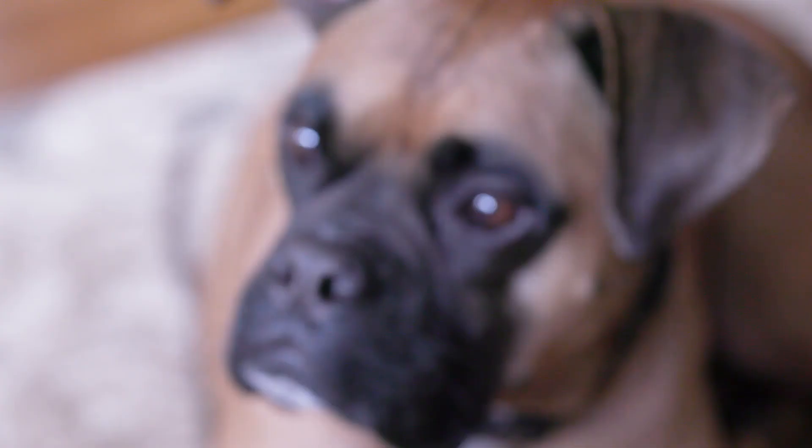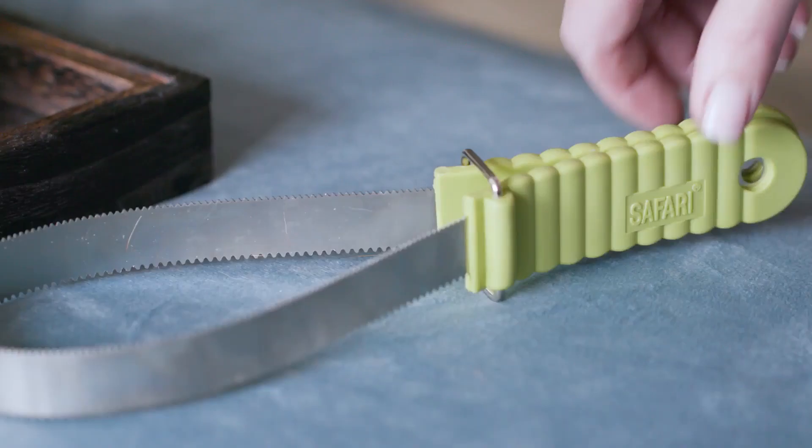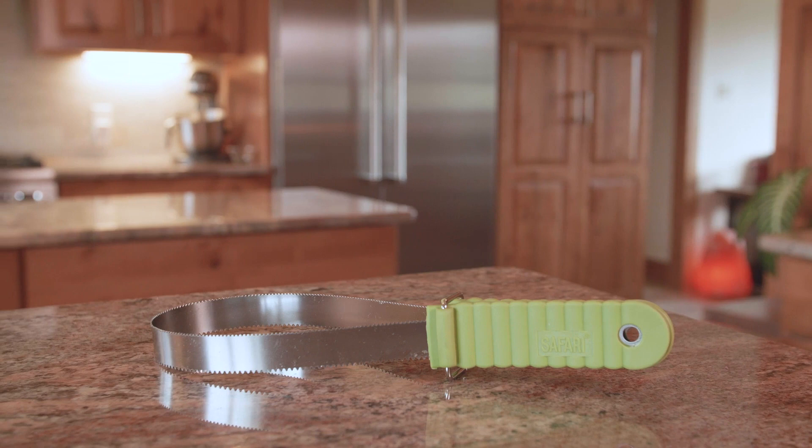When regular trips to the groomer aren't always possible, Safari by Coastal Tools are designed to make grooming at home affordable and approachable. Keep your dog's coat clean and healthy with the Safari Dual-Sided Dog Shedding Blade.